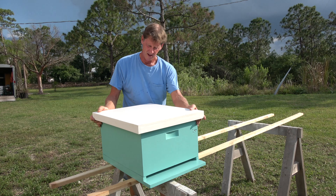We're all set for tomorrow. My buddy Ted is coming over and he's going to help me get these bees out of my shop and get them in their new home right here, so they can start making me some honey.